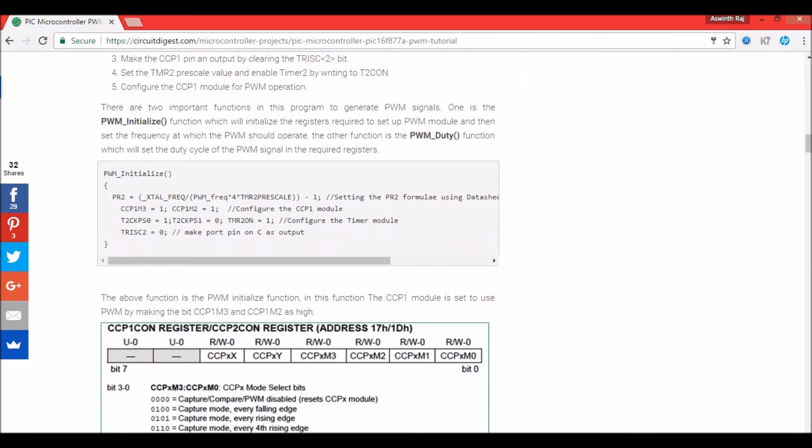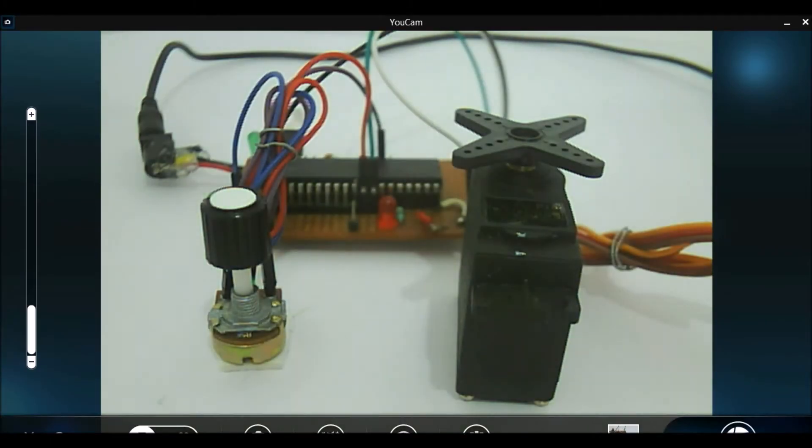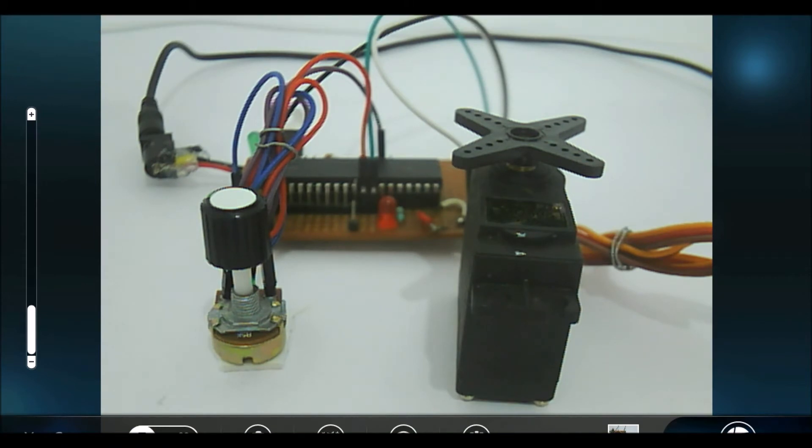Now let's get into the hardware section. Here I have a potentiometer and a servo motor. This potentiometer will generate a variable voltage of 0 to 5 volts, which will be read by this PIC microcontroller. That 0 to 5 volt signal will be converted to its corresponding position on the servo motor.